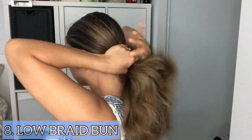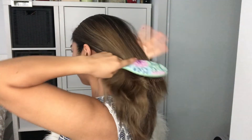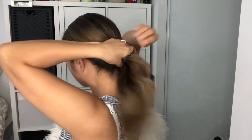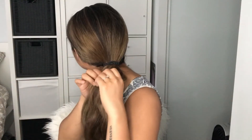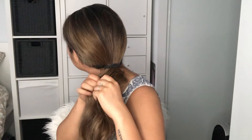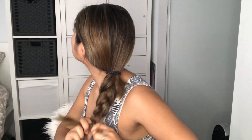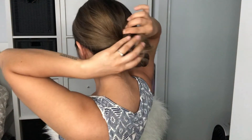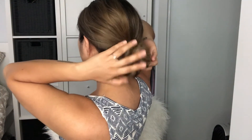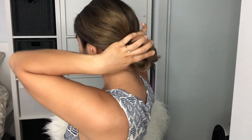The eighth hairstyle is a low braid bun. We're going to do a regular three-strand braid, then wrap the braid around into a bun. Now secure the hair with an elastic band or a hair tie.